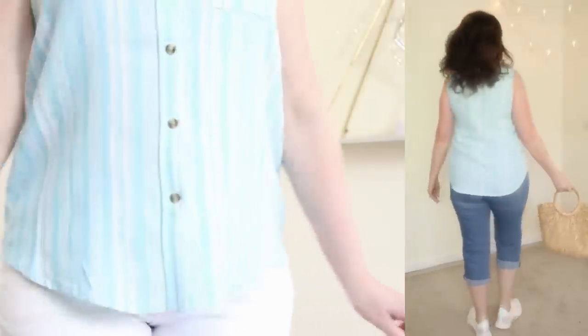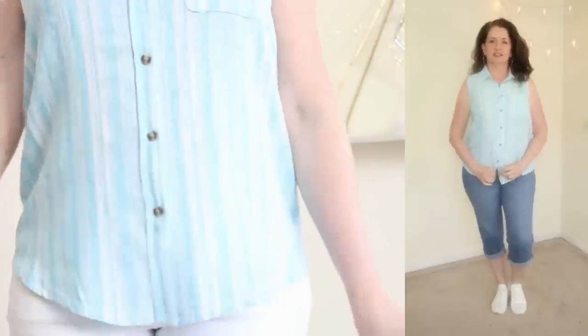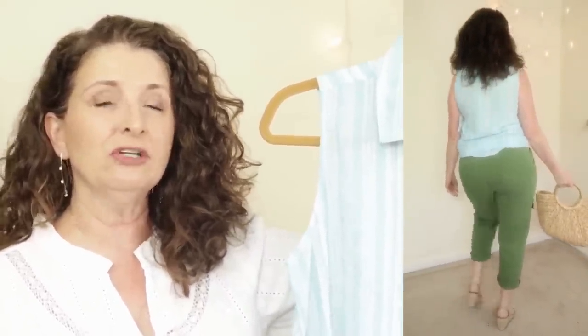This top features a point collar, button closure, one chest pocket, and a rounded shirt-tail hem. I found I could wear it out as is, or unbutton the bottom button, tuck the rounded hem in at the back, and tie it low at the waist for a completely different look. For those who don't feel comfortable in sleeveless tops, I often wear a very lightweight tie-at-the-waist chambray topper from Amazon — I'll link it below — over sleeveless pieces or even the halter top to get arm coverage, especially in heavily air-conditioned places.